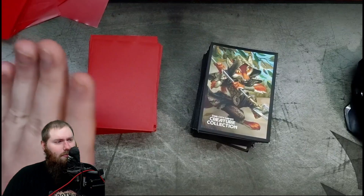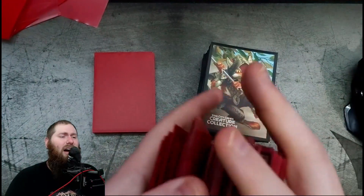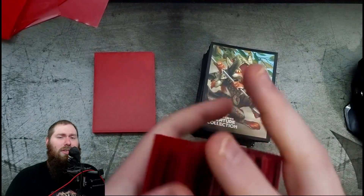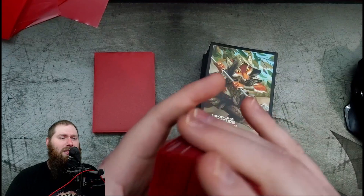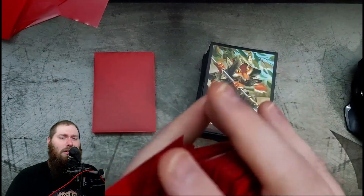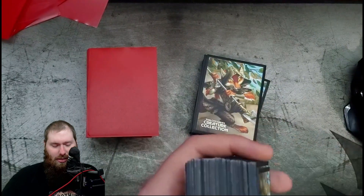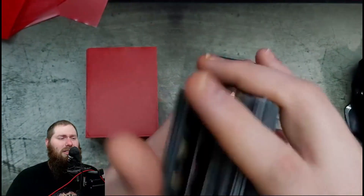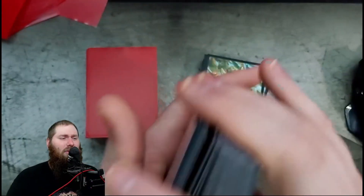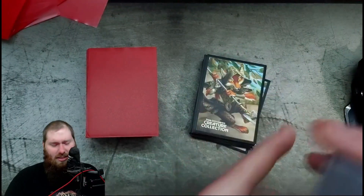Crunchability: we've rated the BCWs at a solid five out of ten — not horrible, not the worst I've ever felt. Actually, I'd say four out of ten on these; they're not terrible but not great. The Star City Games sleeves — that was a bad one — I'd say three out of ten, maybe four out of ten. We'll say three out of ten: slightly, slightly better.